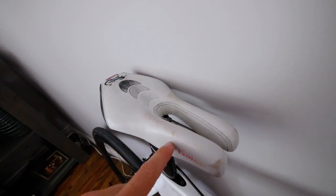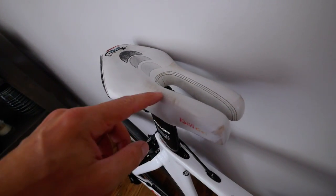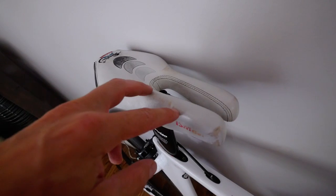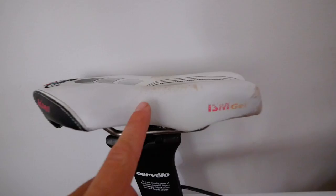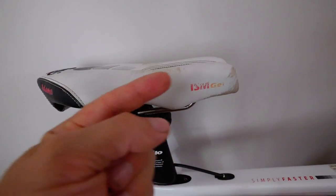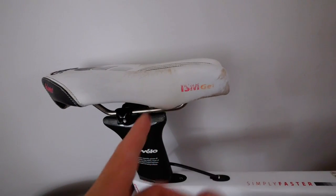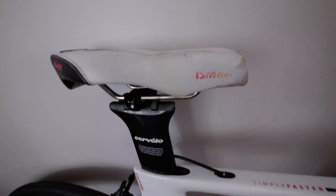I've put the ISM split nose saddle here. I like it about as much as I dislike it — it's a really, really finicky saddle. One millimeter that way and it's painful. One millimeter the other way and it's painful. The right spot is about a two millimeter window of opportunity to get it straight.